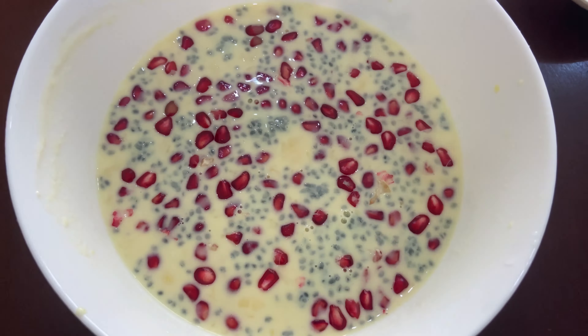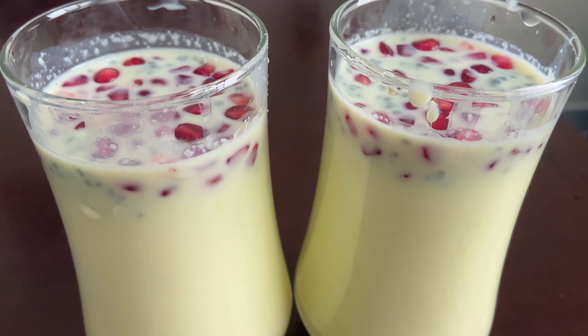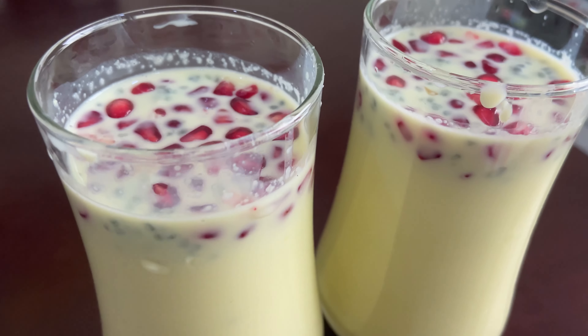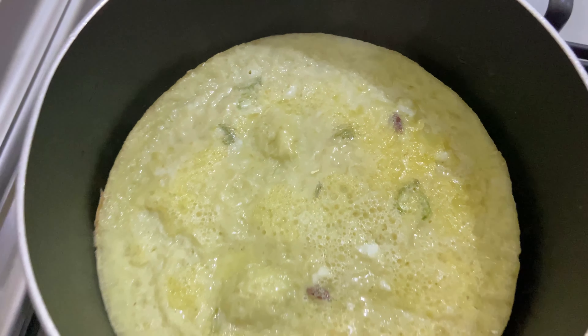Mix the custard drink well. The sweet snack is now ready.